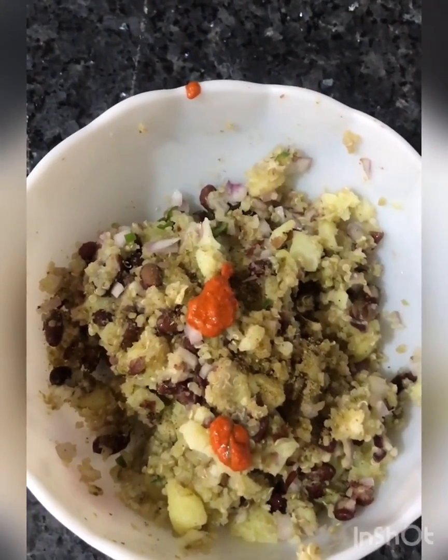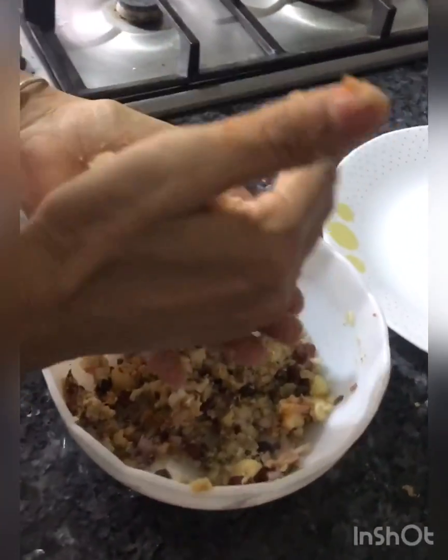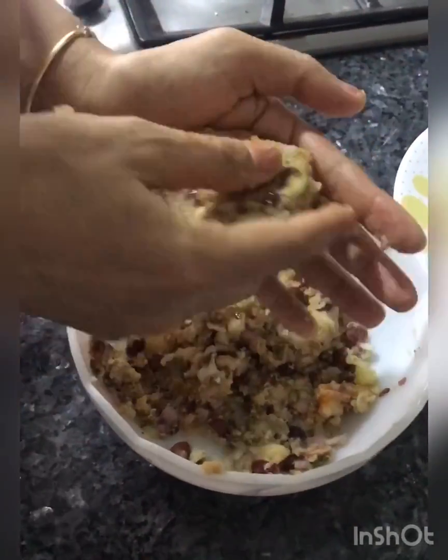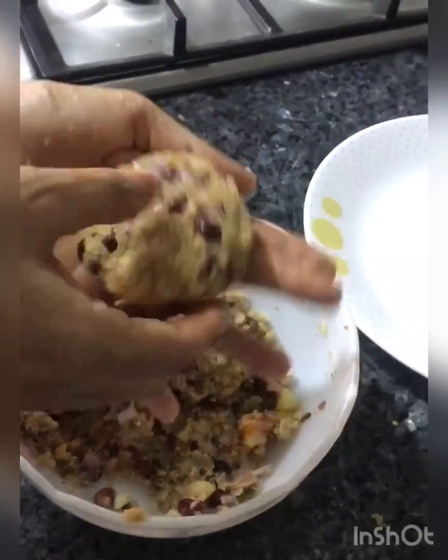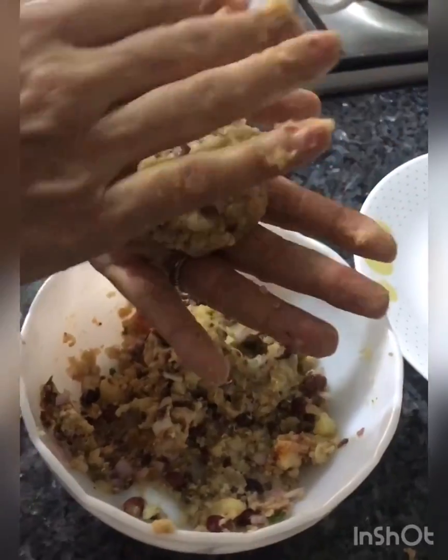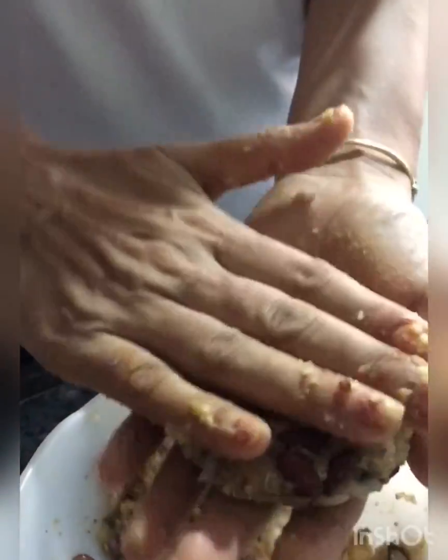And that's it — let's make the patties now. They're coming together easily. You can cover them in suji or rava, and then you can shallow fry them or just bake them. It has both carbs and proteins in it.